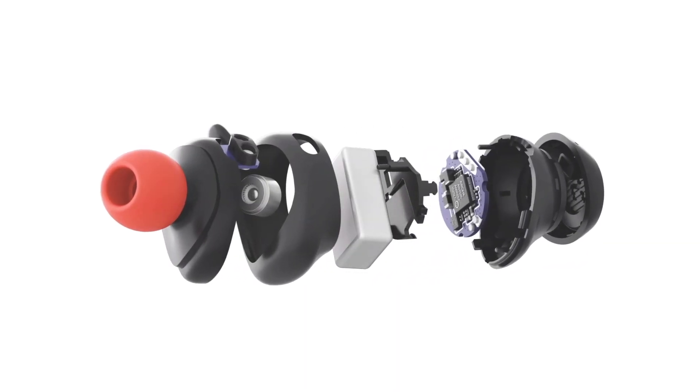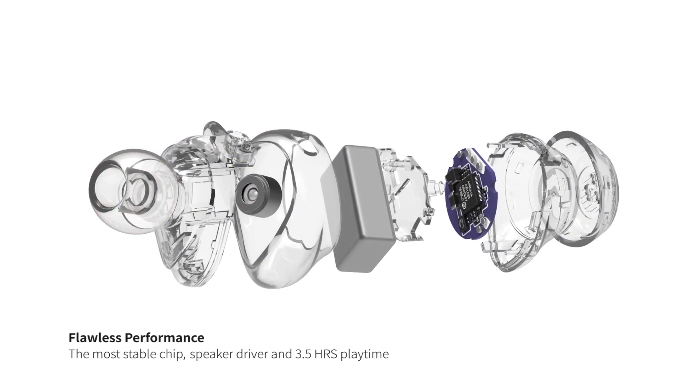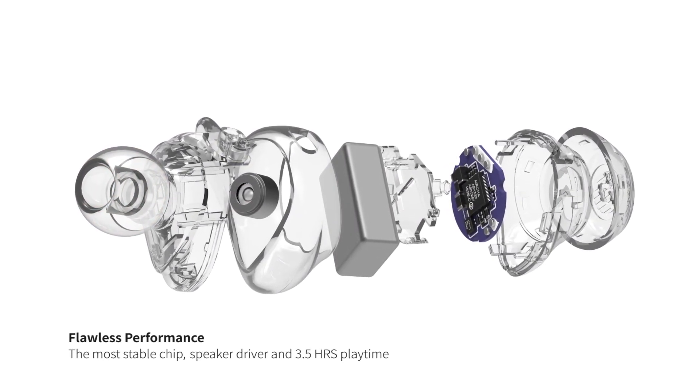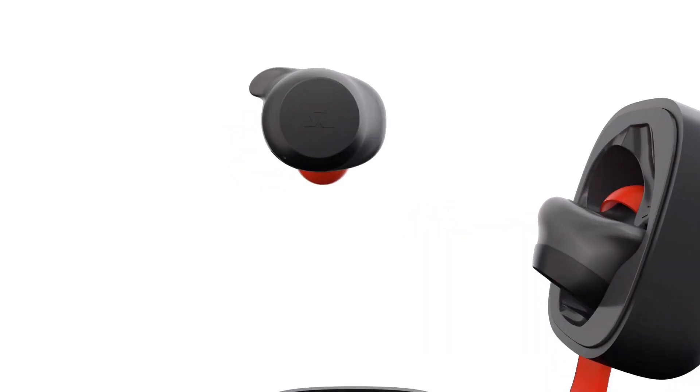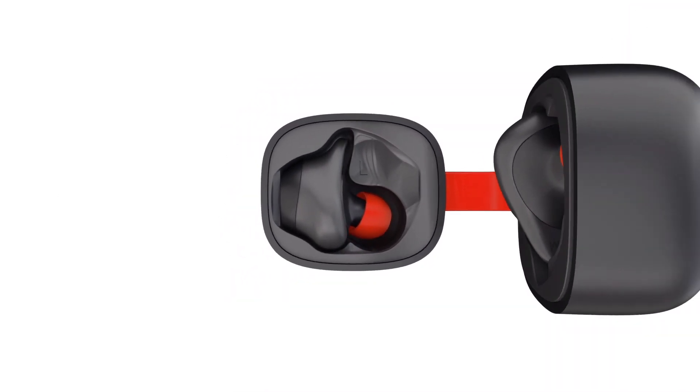With the help of the most stable chip and the 5.8mm custom speaker driver, the H2Go earbuds provide remarkable high-definition sound quality. Get H2Go earbuds and experience the world of music like you never have before.